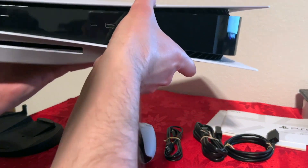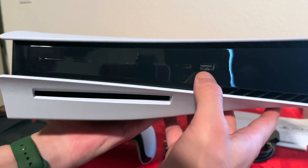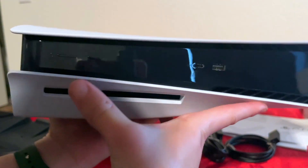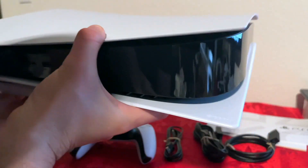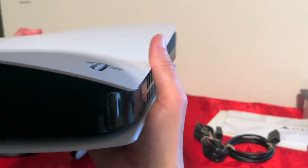Definitely has some weight to it. Beautiful, beautiful design. So here on the front we have USB-C and USB Type-A. We also have the disk eject button, power button, and this is where the disk goes. And if we move it to the left side, we'll definitely see some grills along the top for cooling.